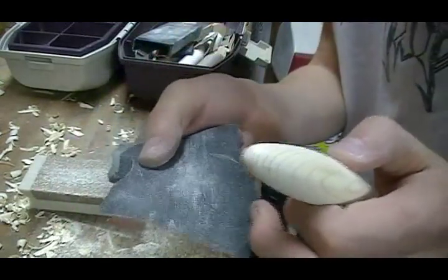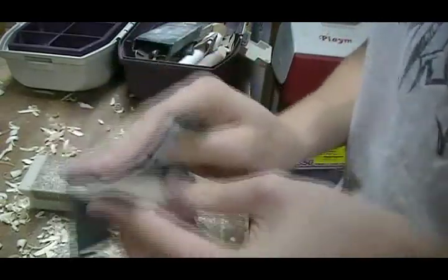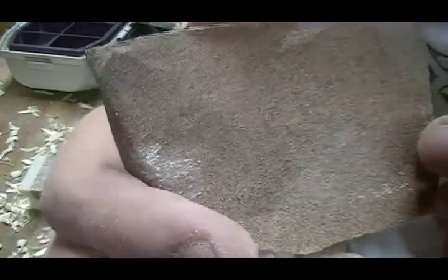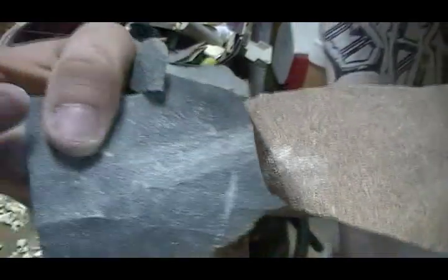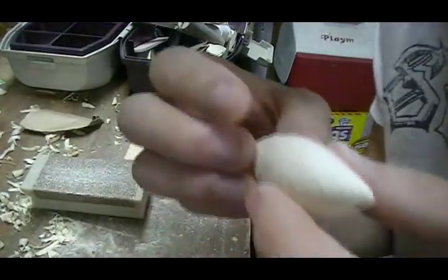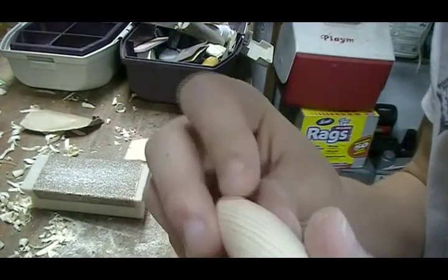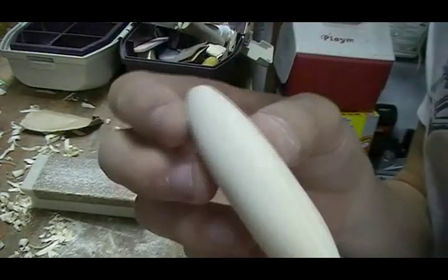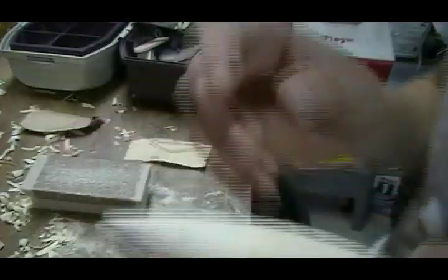I'm almost done with this grade and about to go to even smoother stuff. This next stuff is a bit smoother. You can probably tell it's getting really smooth — there's still some little impurities in here but I'll just have to work those out. I think it's looking pretty nice.